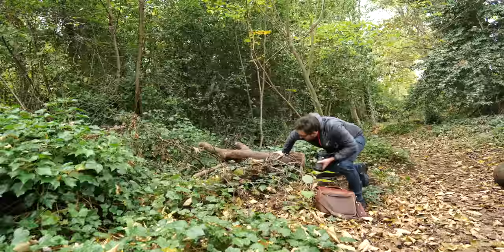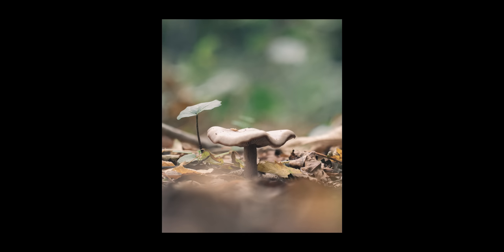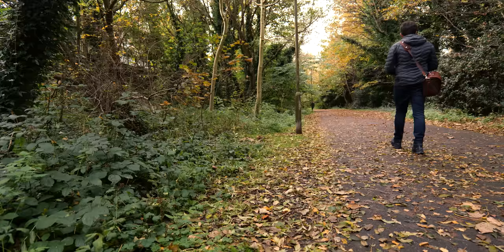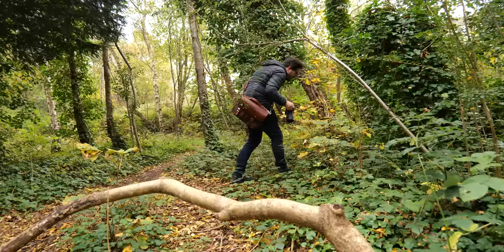How easy can macro be? In today's video I am keeping things real simple. I've ditched my tripod, I'm not using lighting, I'm not using diffusers, I'm not using rails or any of that other macro paraphernalia which bogs you down. Instead I've just got my 100mm macro lens and that's it — I'm going to be handholding, shooting quickly, shooting by instinct rather than spending loads of time agonizing over a scene.